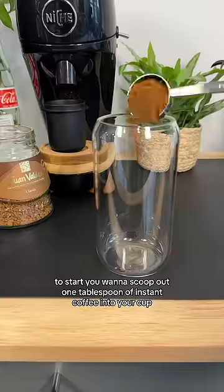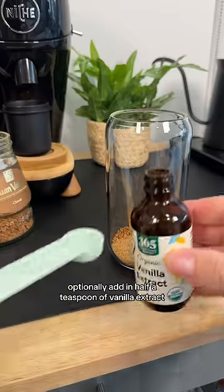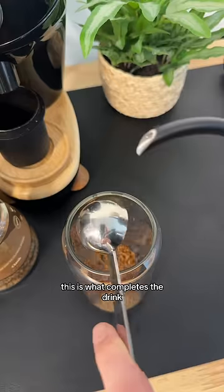you want to scoop out one tablespoon of instant coffee into your cup. One tablespoon of sugar, brown if you're feeling fancy. Optionally, add in half a teaspoon of vanilla extract. In my opinion, this is what completes the drink.